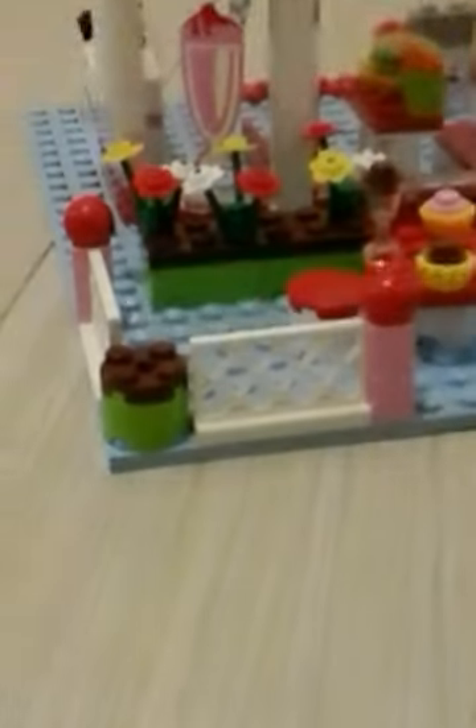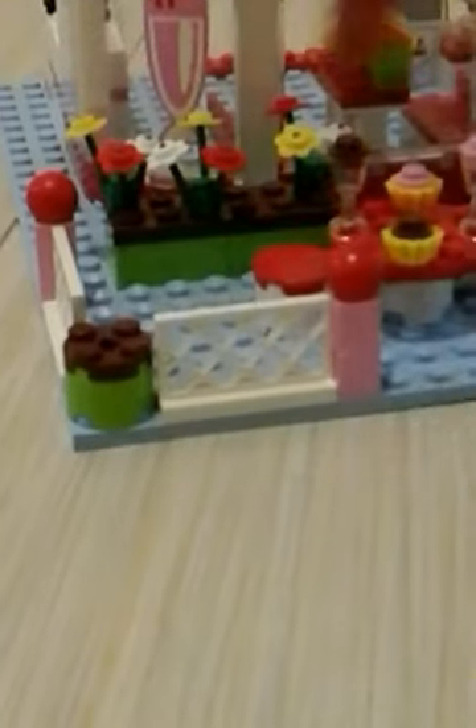Over here there is a little place to hang out and a small flower garden — actually not a garden. So over here we have a today's special cupcake display, and this is actually a sticker, so you need to stick it very carefully.